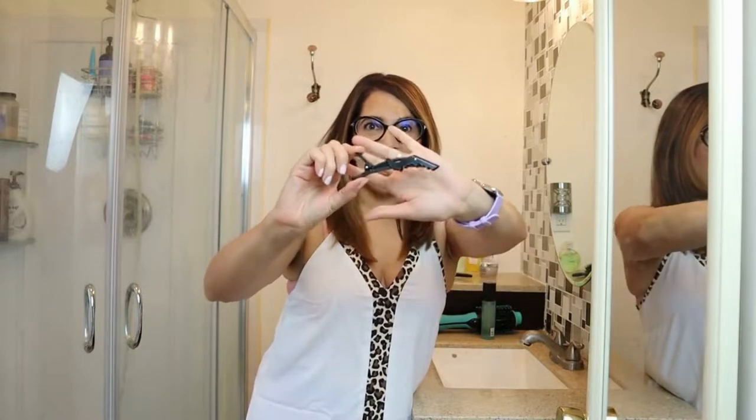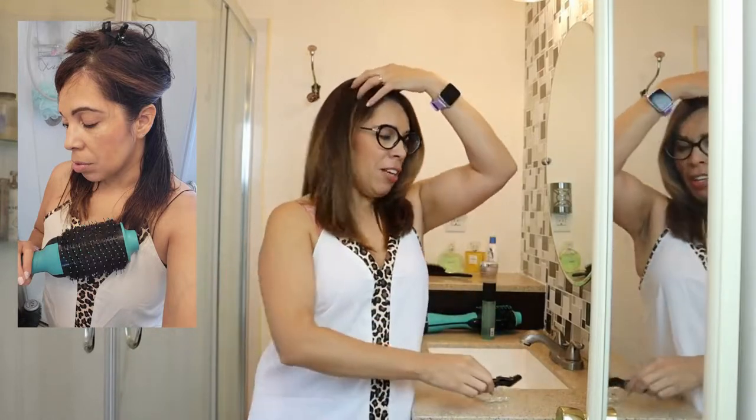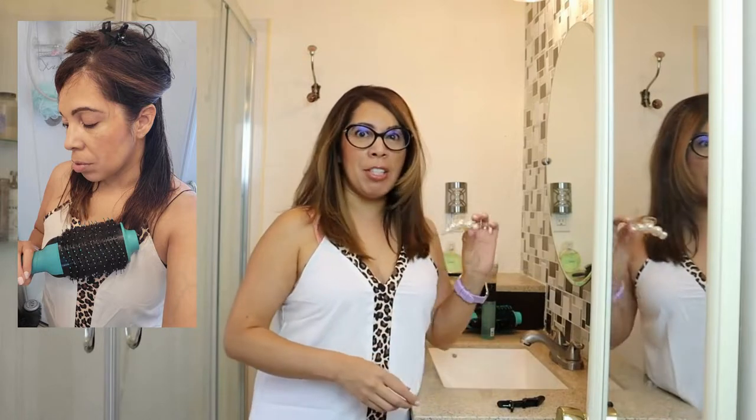First step, you need one of these alligator clips to pin your hair up when you're doing your blowout. You can do it in sections, you can use two of these. A regular clip like this works just fine. The reason I use this is because it holds my hair so much better than just a regular jaw clip, but this will do the trick too.